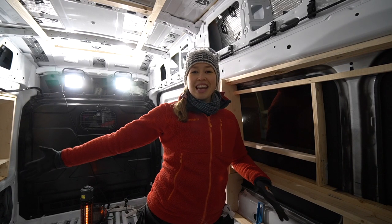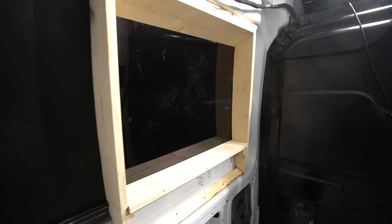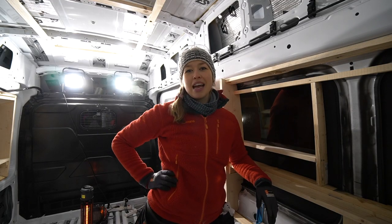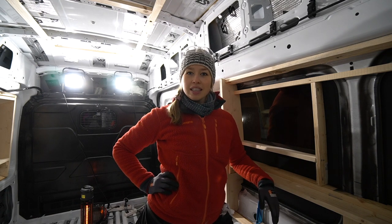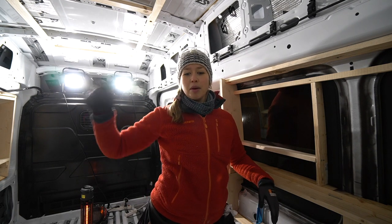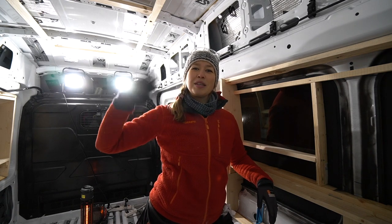And that is a wrap on the windows. We are finally done with the windows! I really hope that you enjoyed this video — if you did, give us a thumbs up, and if you want more of this kind of content then subscribe to our channel and follow our journey. Comment below if you have any comments or questions. We would love to hear from you guys. See you soon, bye bye!